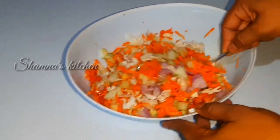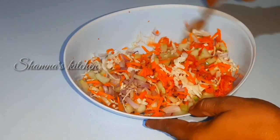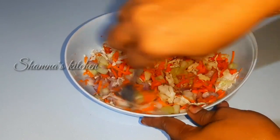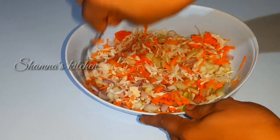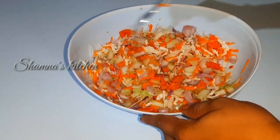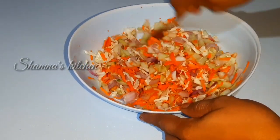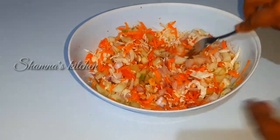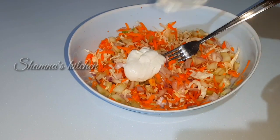I will add a few vegetables — cabbage, carrots, and cucumber. You can also add capsicum. I will mix it a little bit. I will add homemade mayonnaise.